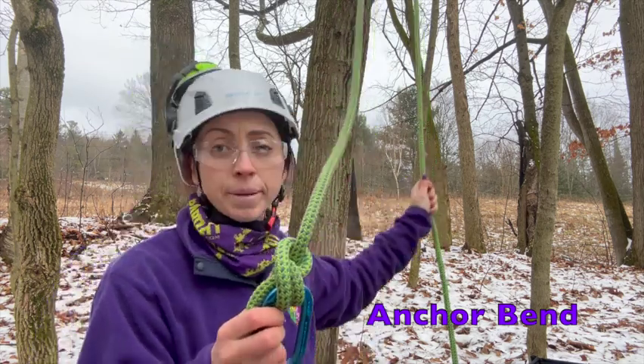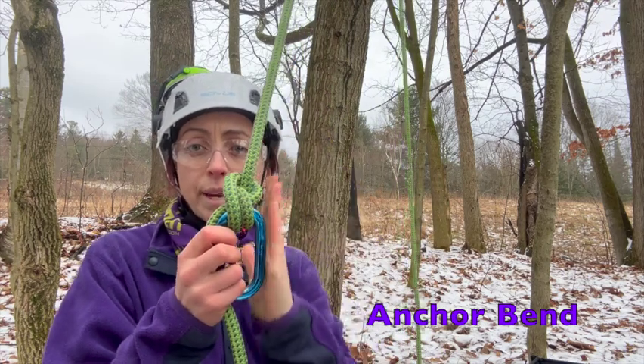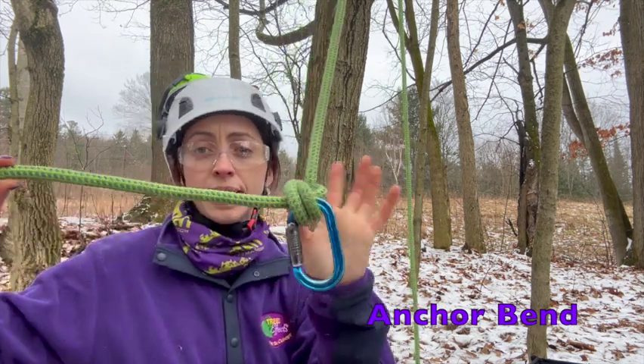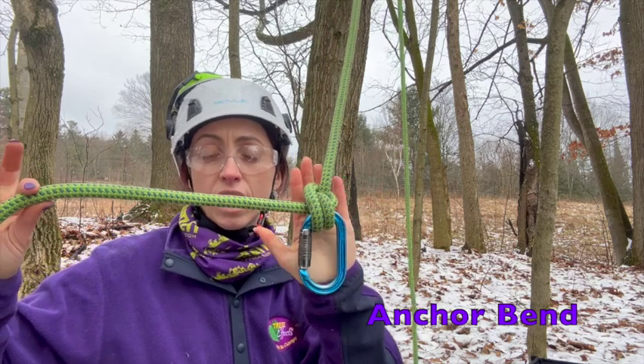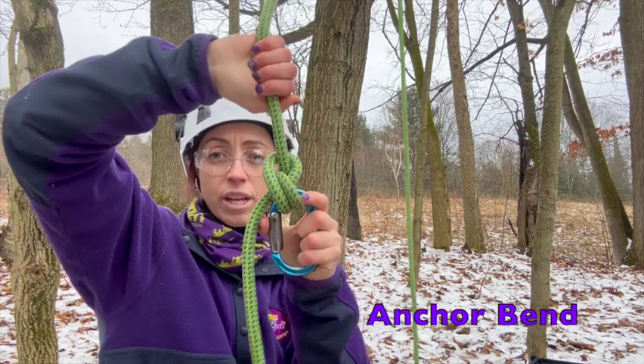The reason for that is that's where our main load is when we're climbing. As we're climbing, we want that main load to be along the strong axis of that carabiner.